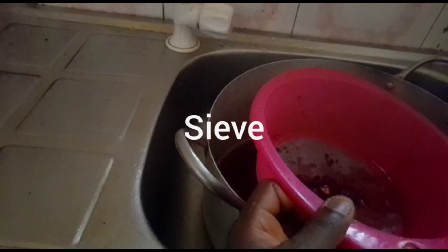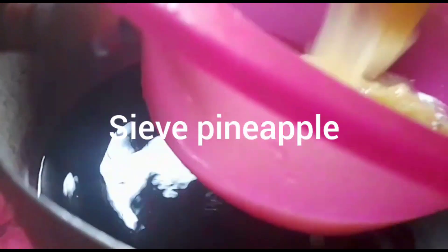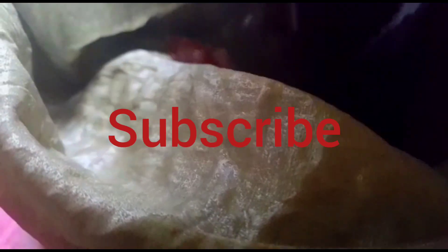So now we bring down our zobo and sieve. I have my blended pineapple and I will sieve it very well. So at this point, I need my sieve cloth — I will just put it like this.